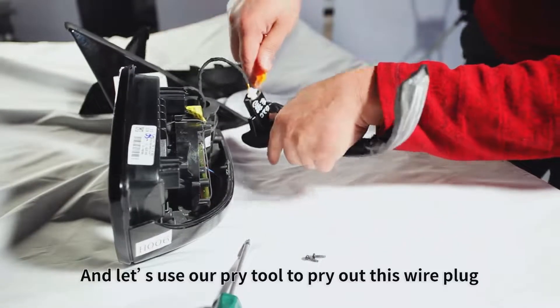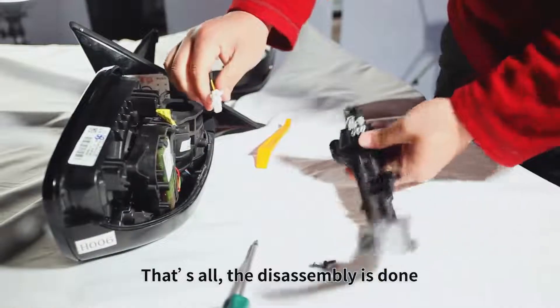And let's use our pry tool to pry out this wire plug. That's all, the disassembly is done.